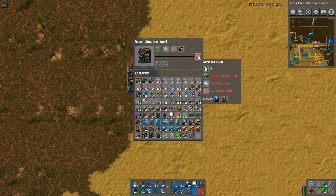Red circuits take six seconds to craft — that's quite a while, longer than you'd anticipate. So you can build a lot of assemblers and still get very little output. The recipe is two electronic circuits, two plastic bars — which is why you need oil in your base — and copper cables. Interestingly, it's two copper cables, not two copper plates, which is a bit of a challenge.